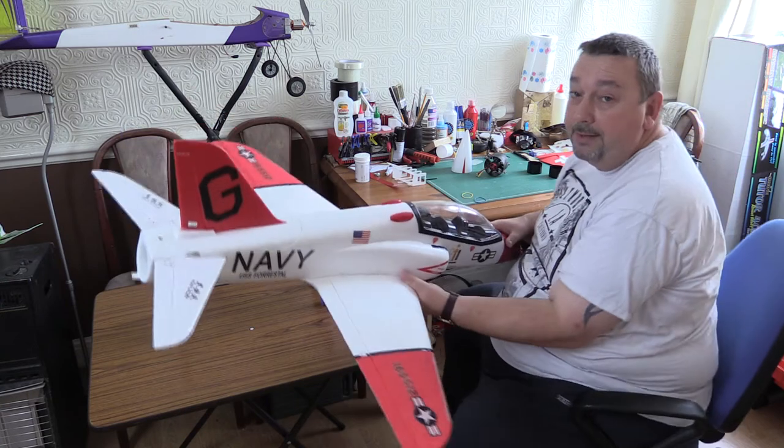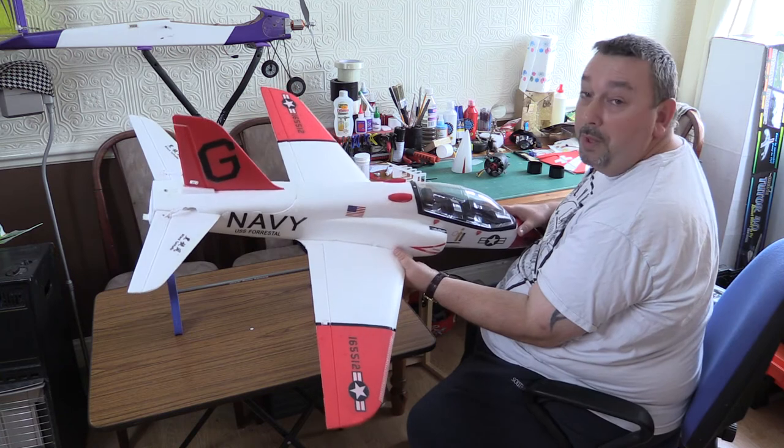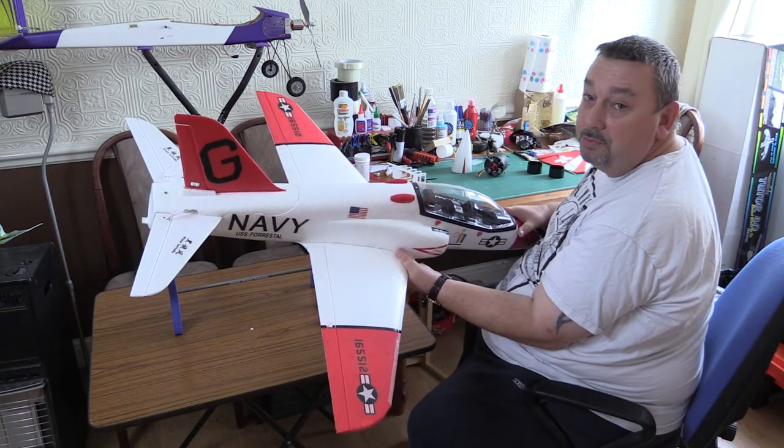I did upgrade the speed controller because I'm running this on 4-cell, and I'd highly recommend a lot of people to do so — it makes it a much nicer model to fly.